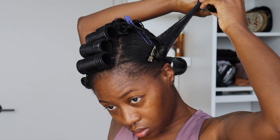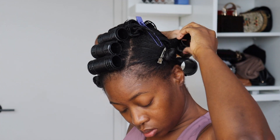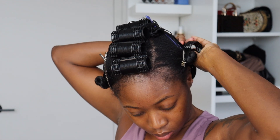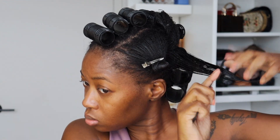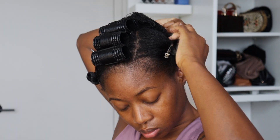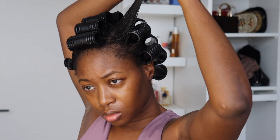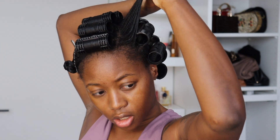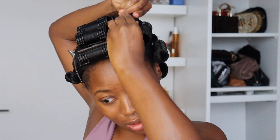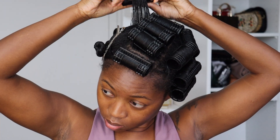Here you'll just see me continuing the same process throughout my entire head, working through the sections we separated before and rolling every single roller in a downward motion. The way I want my curls to fall — since my hair is in a shorter bob — I really want a nice bump, and rolling my hair this way helps me achieve that result. If you're trying to go for something else, feel free to play with the rollers depending on your hair length and the end result you're going for.